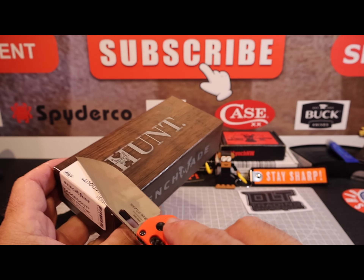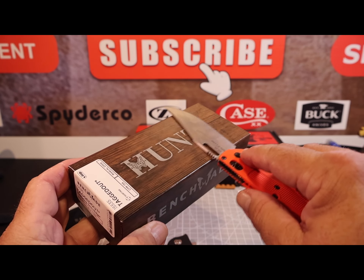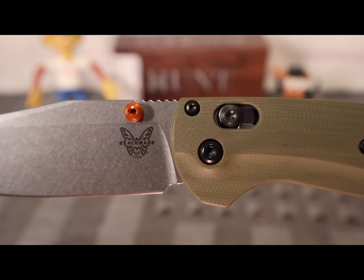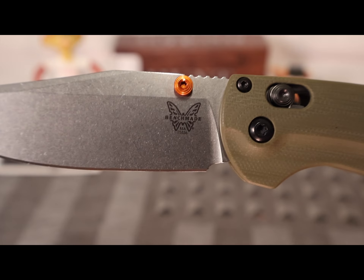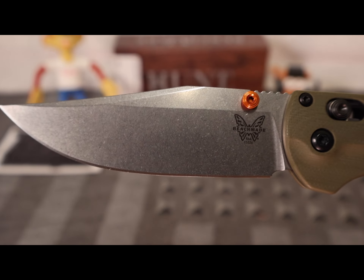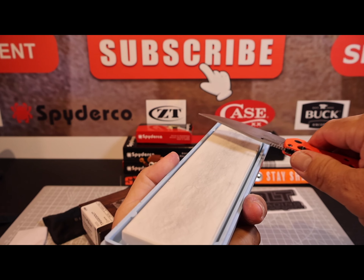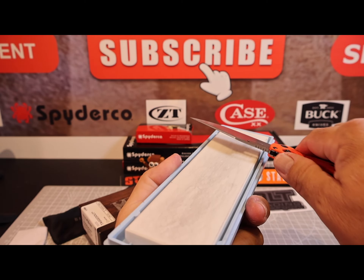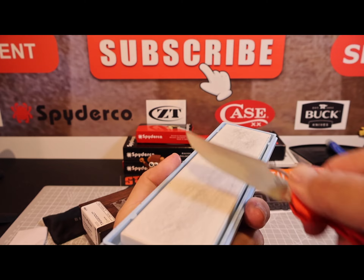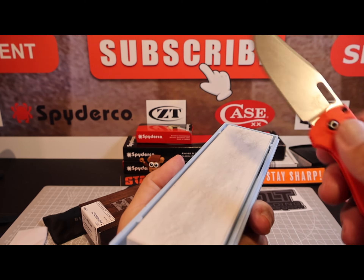The reason I chose this particular model was the lack of the thumb stud. I'm a Spyderco fan and I'm used to the spidey hole. The thumb stud gets in the way when you go to fillet — you can't get as deep into the fillet. You lose about a half inch of blade depth because the thumb stud would be tearing into the flesh or whatever.